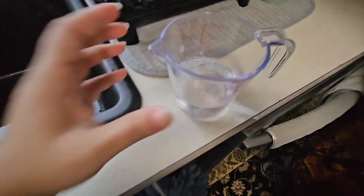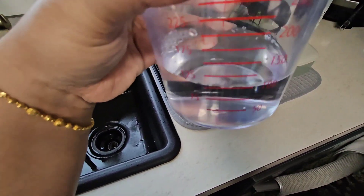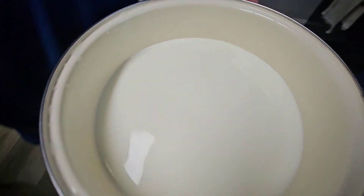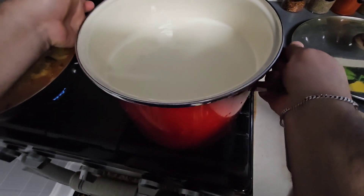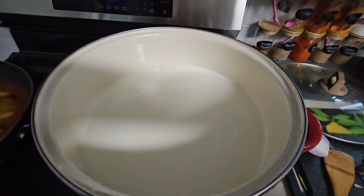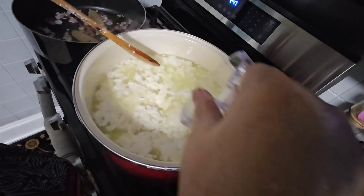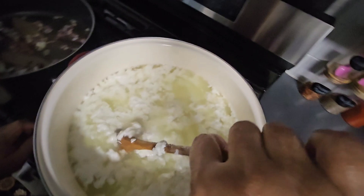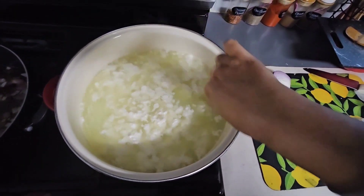You need one cup of vinegar and one cup of water. We put the milk on the gas stove and wait until it comes to a boil. When the milk is simmering, we add the vinegar and water mixture — one cup of vinegar and one cup of water — and mix it in.